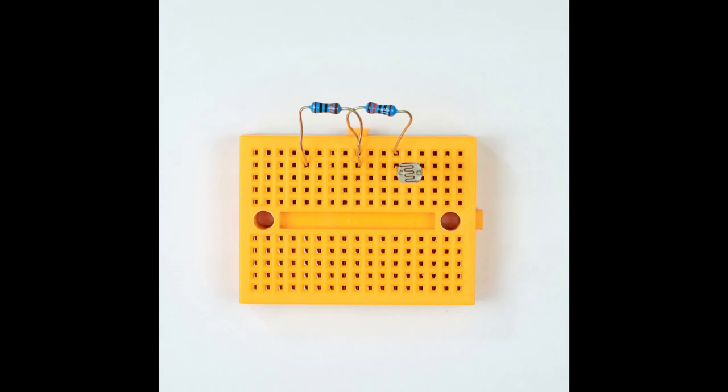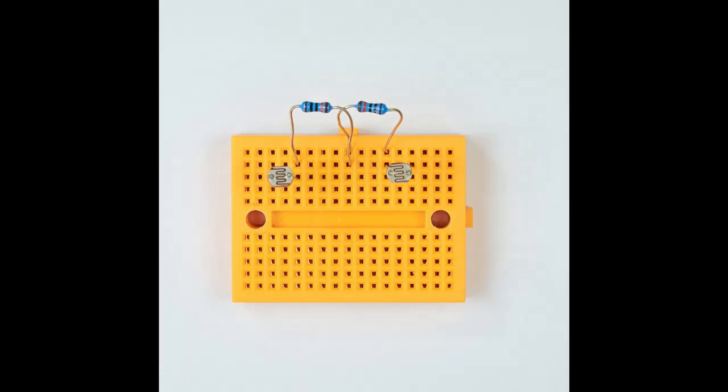Now insert the left hand light dependent resistor exactly as shown in the picture. There should be a one hole gap between the legs of the light dependent resistor. Next plug in the second light dependent resistor exactly as shown in the picture. You should now have two 100k resistors and on either side of those two light dependent resistors.